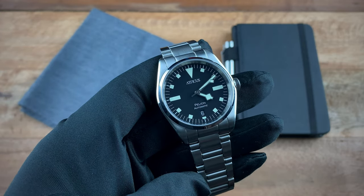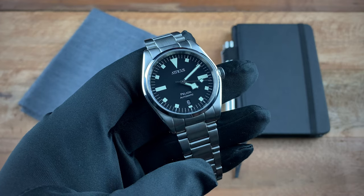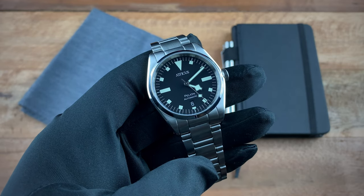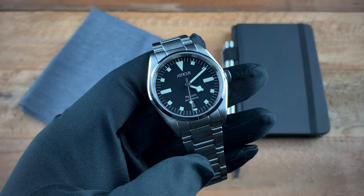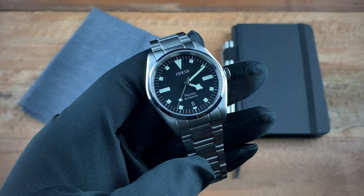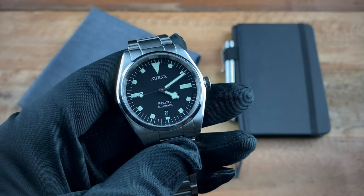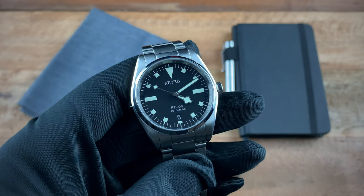What I like is that they deviate from copying those models and give us something different. First, they give us a 38mm, which I always felt Tudor should have given us between the 36 and 41 — so I appreciate what Atticus has done here. Another thing is they give us a date on this model. I know I'm not the only person who wishes Tudor provided a date on their watches as well. Some people will look at this and say it looks like a Tudor, but you can't point to any specific Tudor and say it looks exactly like that one.